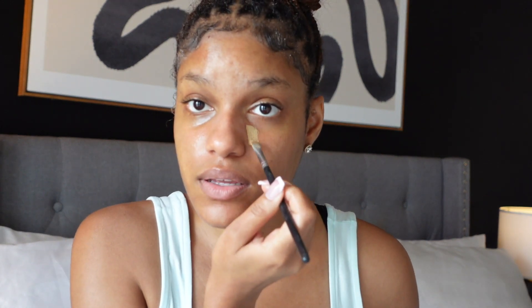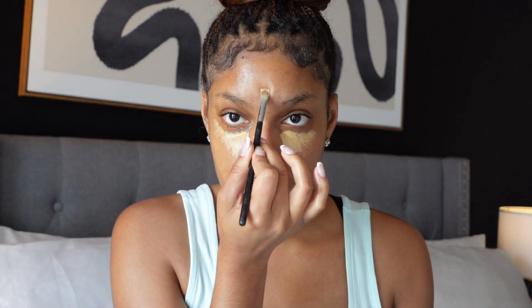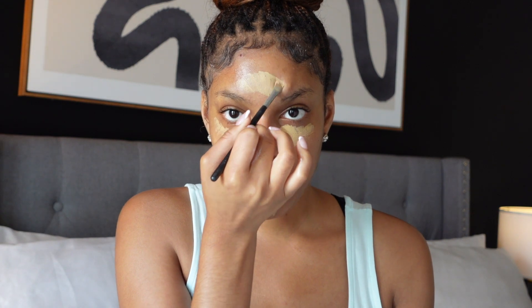The next thing I like to do is go in with my Milani concealer — I'll insert a picture there. It's really good and affordable. I apply it directly to my hand, specifically because that warms up the product. Applying it to your hand really helps with application and it comes out a lot more flawless. I apply it directly underneath my eye and at all the high points of my face so I can have that perfect highlight.